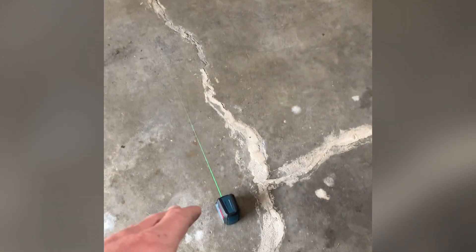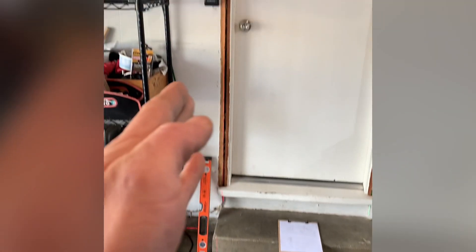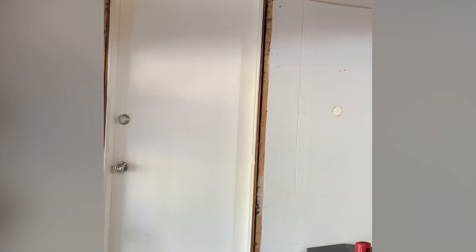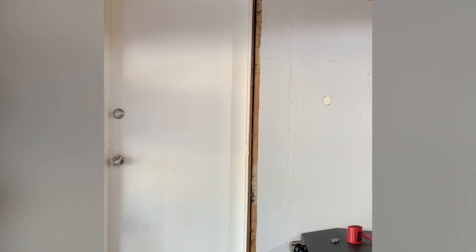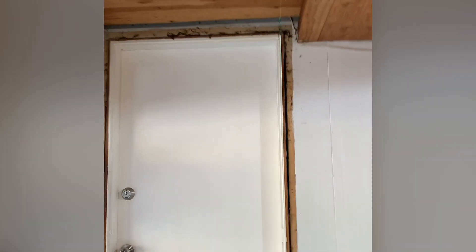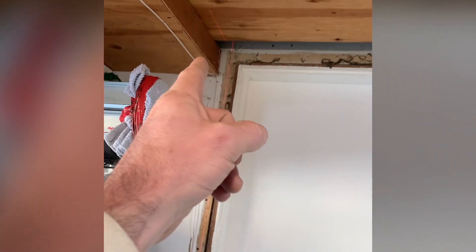Every time I go look at a door job for replacement or repair, the first thing I do is shoot lasers at the wall by the door. Typically when I show that to customers, the wow factor comes into play — they didn't realize how out of plumb things were. You can see the green line and the red line — it's just off. So custom door right here.